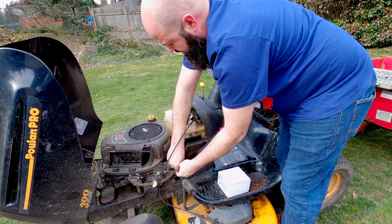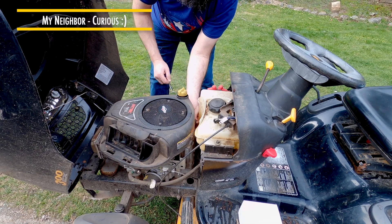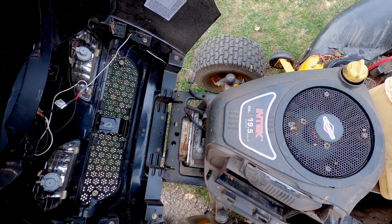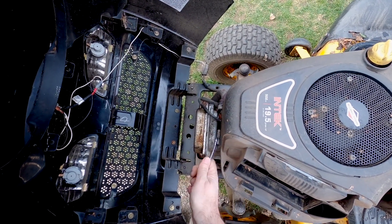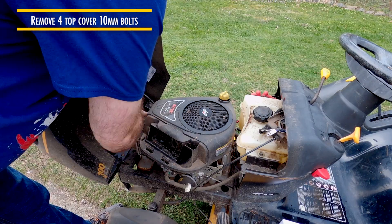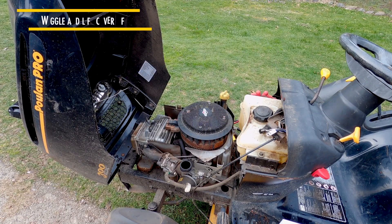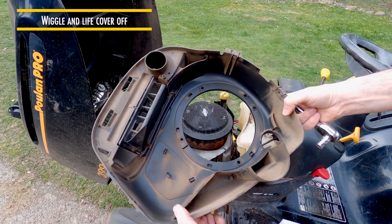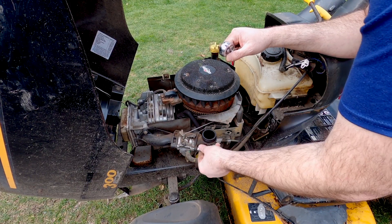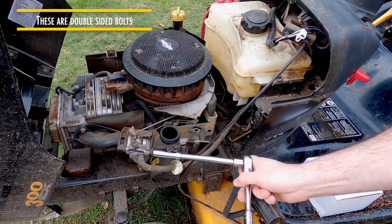Of course they put this gas tank here just so you can't fit a real size ratchet and get the job done fast. There we go, cover is off. That's the dust and dirt in the cover. And right here — that is your carburetor. The biggest thing to remember when taking these bolts off: they're a little bigger than 10mm, 12 millimeter. I like to use a deep socket here.